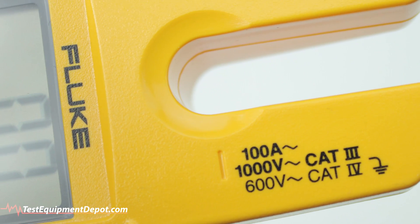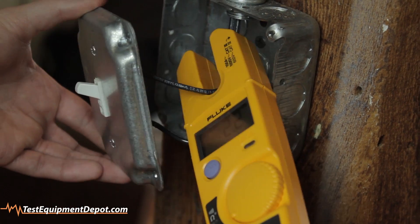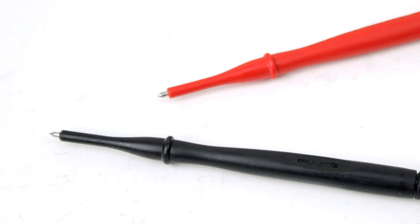With the easy and accurate open-jaw measurement, you can check current up to 100 amps without breaking the circuit. And the detachable slim reach probe tips are designed to exceed national electrical standards.